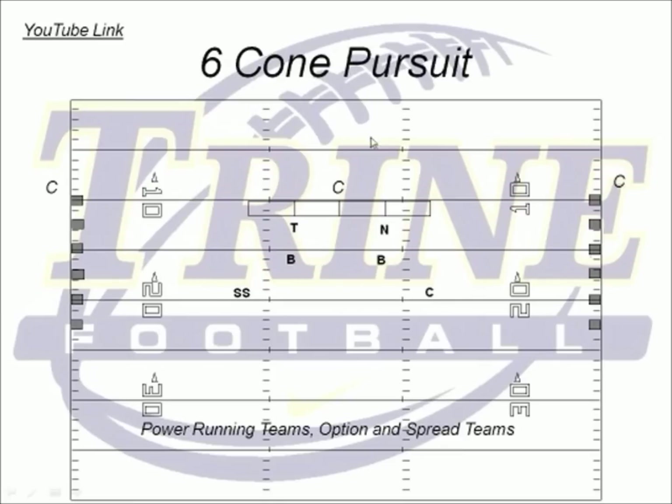We'll have our players lined up back here. We'll have a tackle line, a nose line, an inside linebacker line, an outside backer line, a safety line, and a corner line. We're just going to go six at a time.